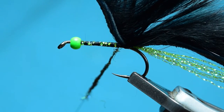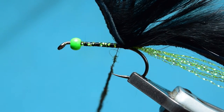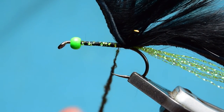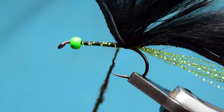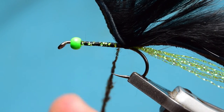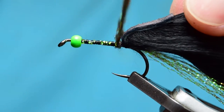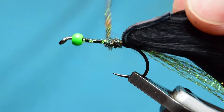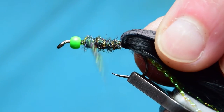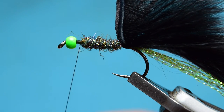Basically just dub this onto your thread. What I'll do is taper this — slightly thinner at the back end and thicker toward the front. It probably doesn't make a difference to the fish, but it's something I like to do — that kind of fish body shape where it's thinner at the tail and thicker at the front. So I'm dubbing this onto my thread and starting thin at the back. As I work up the fly I'll add a little more dubbing and get gradually slightly thicker toward the bead.